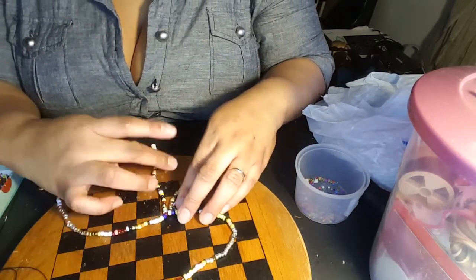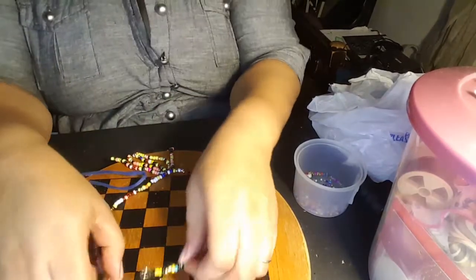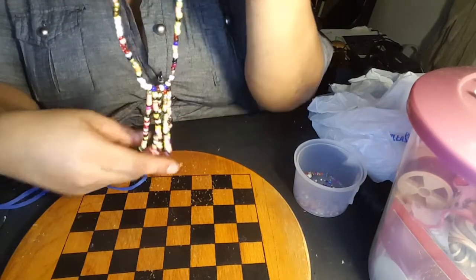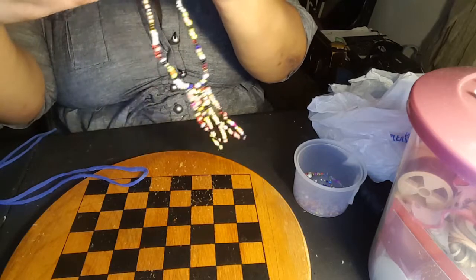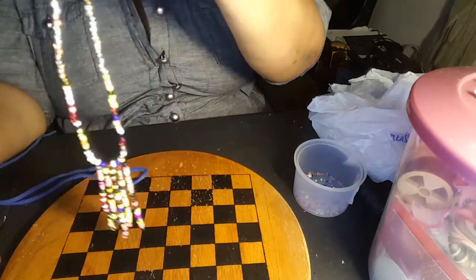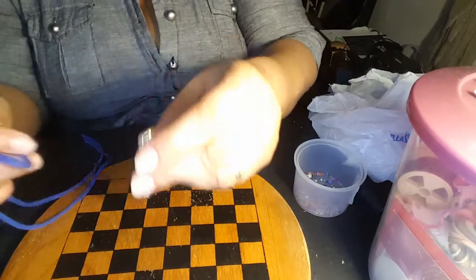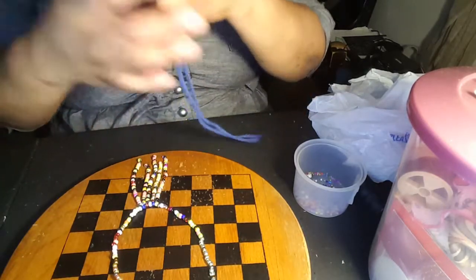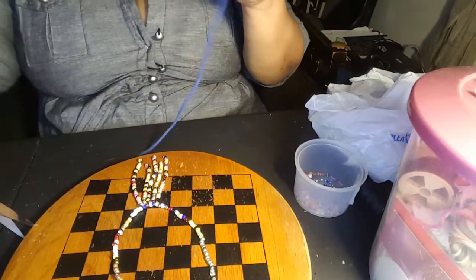This one was 26 beads, and I'm going to do 20 on the next link. I've finished putting on the seed beads — I did four strands total. What I'm going to do now is add the straps to the end, and then I'm going to put some extra beads along the top where the strands are. I'm going to use this material I have here.